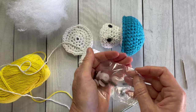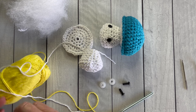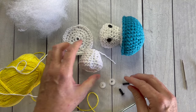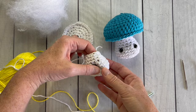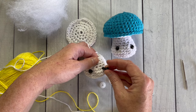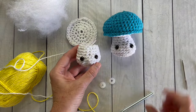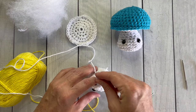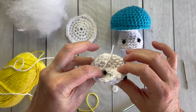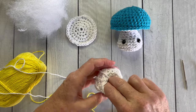Now that we have all of our mushroom pieces made, it's time to attach the safety eyes. They look kind of like a screw and a nut — get the right size for your mushroom. You're going to attach the safety eyes about half an inch up from the bottom of the mushroom stem. Insert both eyes first so you can see exactly where you want them, then click the backings into place. You might need to apply some pressure, but give it a good click down and it will stay exactly where it's supposed to.